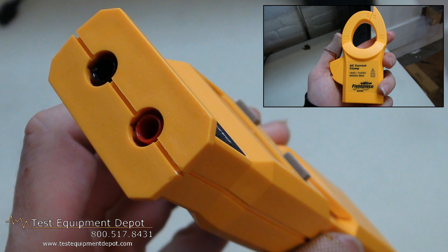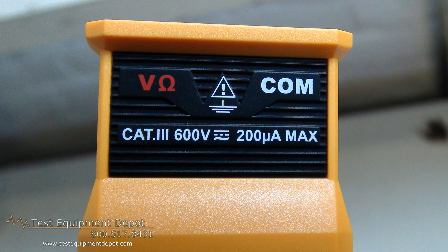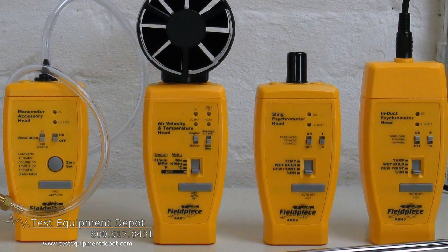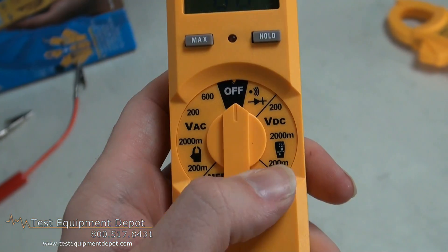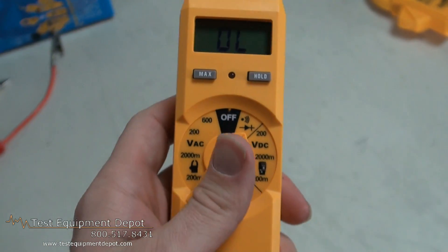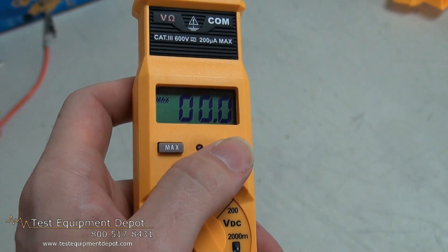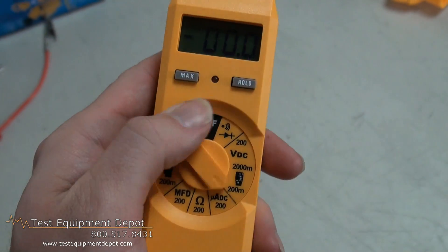You can use this to test motor run and start capacitors. It has 0.1 ohm resolution for ohming out a motor. It works with all Field Piece accessory heads, and it has modular expandability and will also read microamps DC for flame diodes.